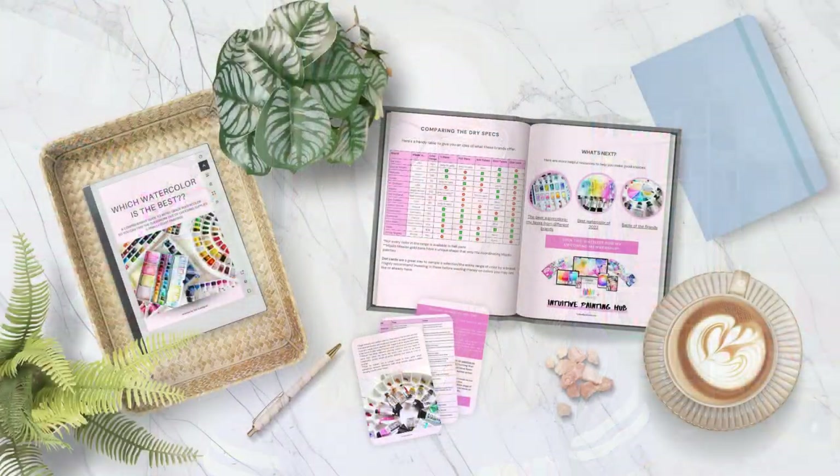To help you even more, I have created an in-depth comparison of the leading manufacturers of watercolor paint, and you can download that for free and start saving time and money right now. Go to the link below and get your guide — and of course it's totally free.